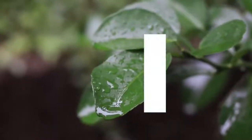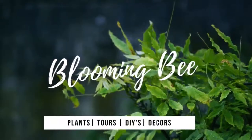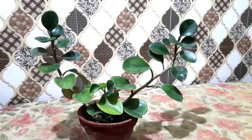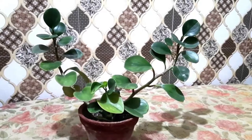In today's plant of the day video, I'm going to talk about a beautiful houseplant. This houseplant has already been featured in my top 10 hardy houseplants — if you haven't visited that video, I will give the link on the top right. In today's video, I'm going to talk about this peperomia.